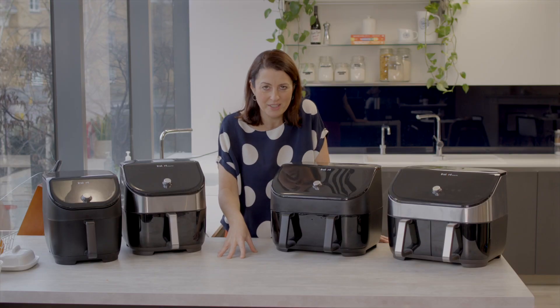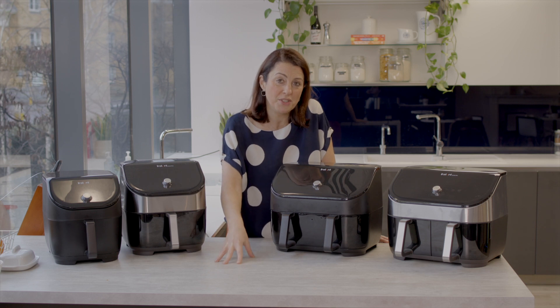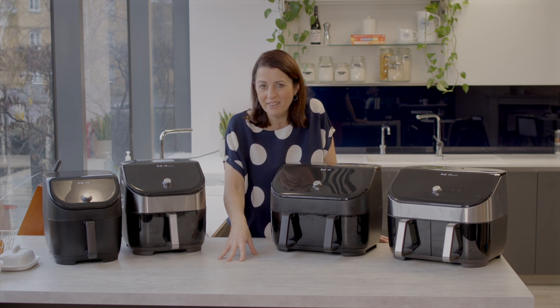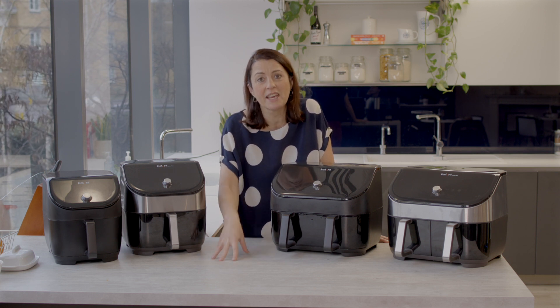You can cook from fresh or frozen. If cooking from frozen, keep the temperature the same as shown on the pack but halve the cooking time.